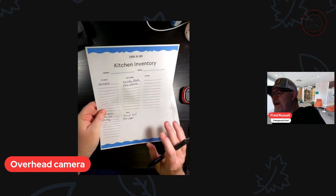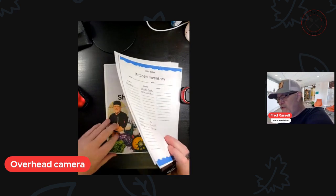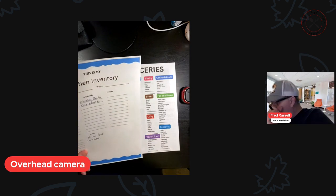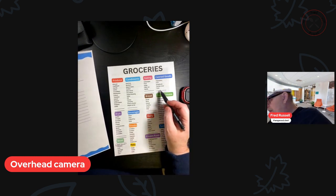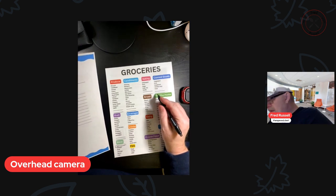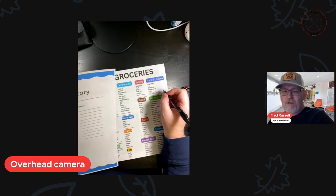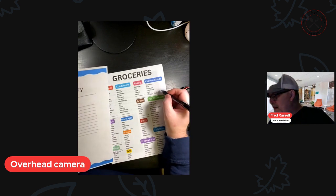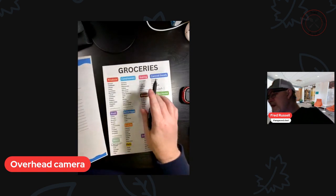Then I take the kitchen inventory and go to my kitchen to see what I have and what I need — and that's where the grocery list comes in. So I look and say, okay, I need chicken broth. I look on my grocery list under canned goods and don't see it, so I write in chicken broth. According to my recipe, I'll need at least one 48-ounce. Then I go through my entire inventory and make my grocery list, and this is what I take to the grocery store.